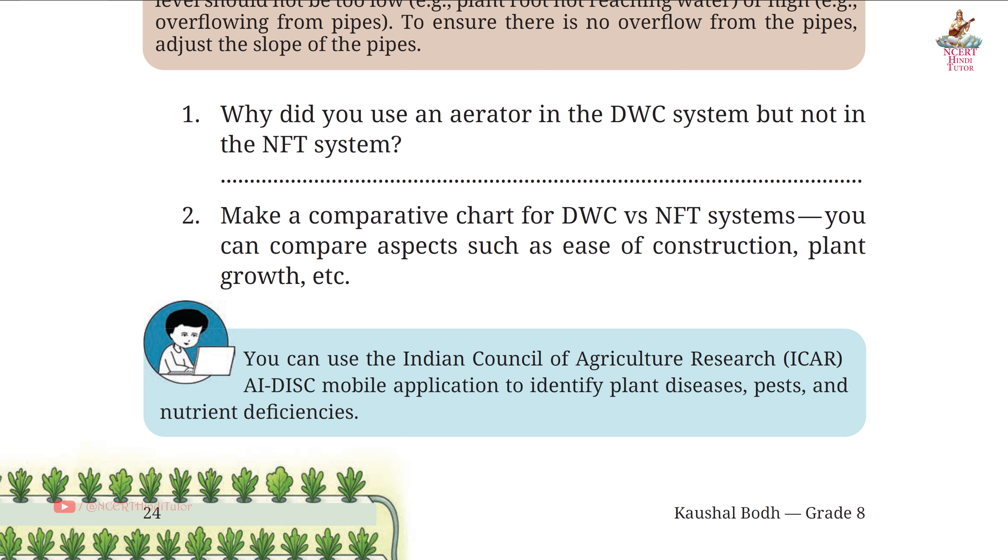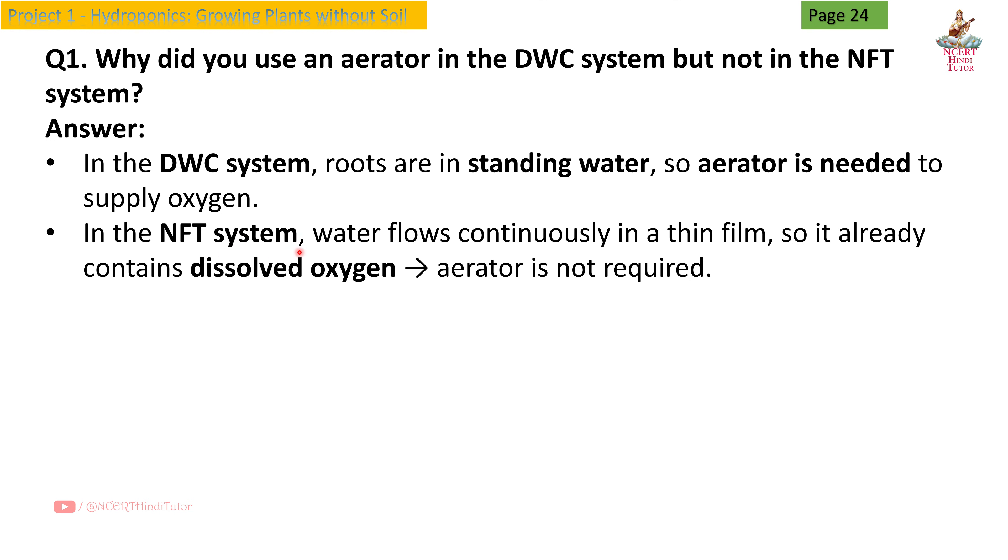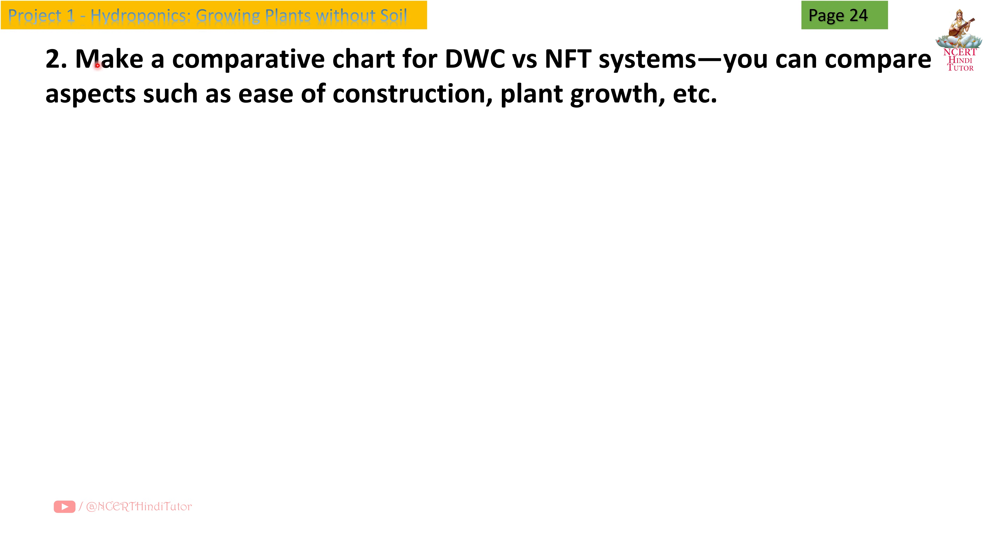Page 24, Question 1: Why did you use an aerator in the DWC system but not in the NFT system? Answer: In the DWC system, roots are in standing water, so an aerator is needed to supply oxygen. In the NFT system, water flows continuously in a thin film, so it already contains dissolved oxygen — an aerator is not required. Question 2: Make a comparative chart for DWC versus NFT systems, comparing aspects such as ease of construction, plant growth, etc.